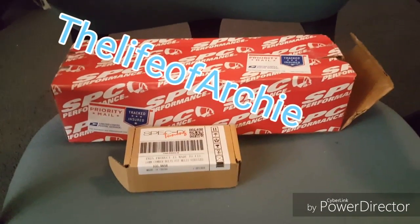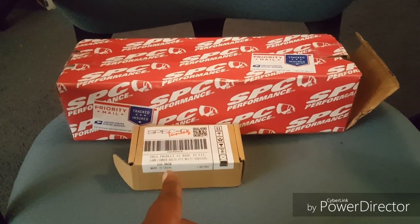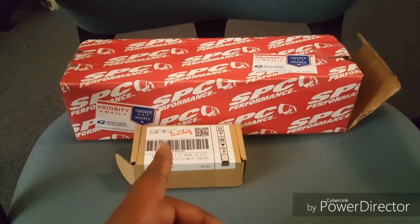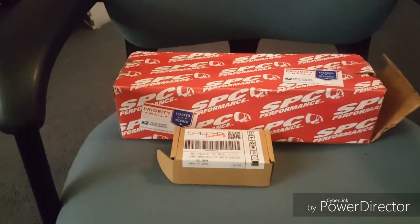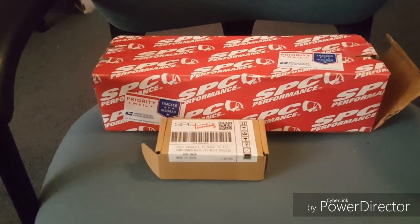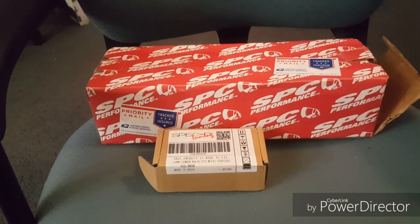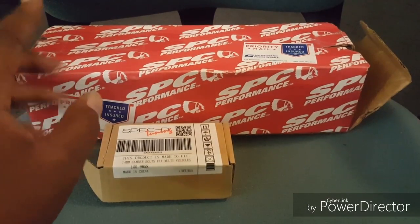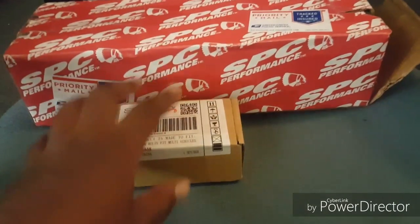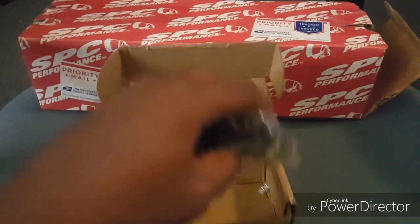Hey guys, coming to y'all with the SPC performance parts. I got a 2014 Dodge Avenger with H&R lowering springs, and I was having a problem with my back tires wearing — I'll show y'all that in a minute. I just put these tires on two months ago and everybody was telling me I needed a camber kit because I got my car aligned. So I got the camber front bolts.